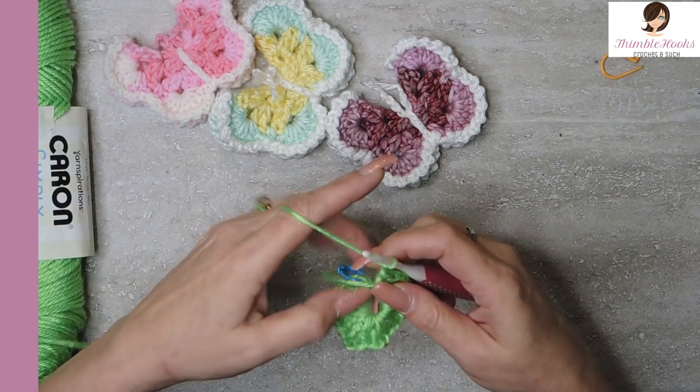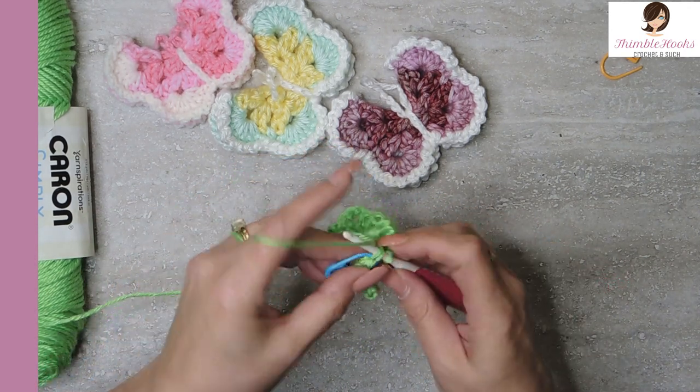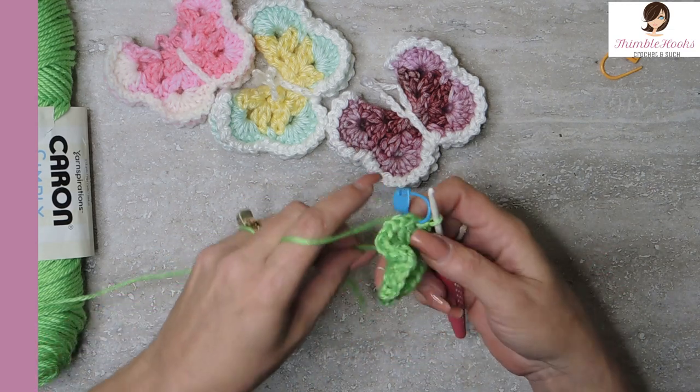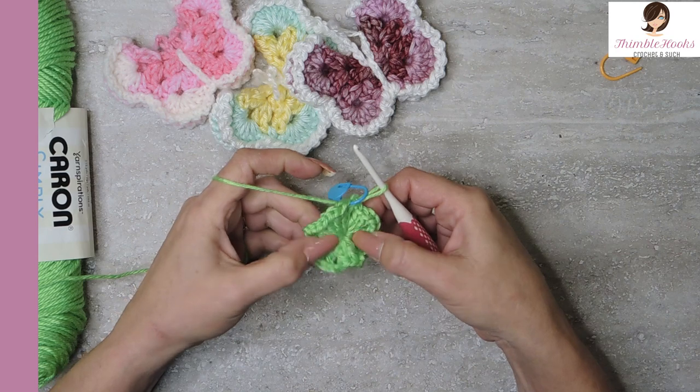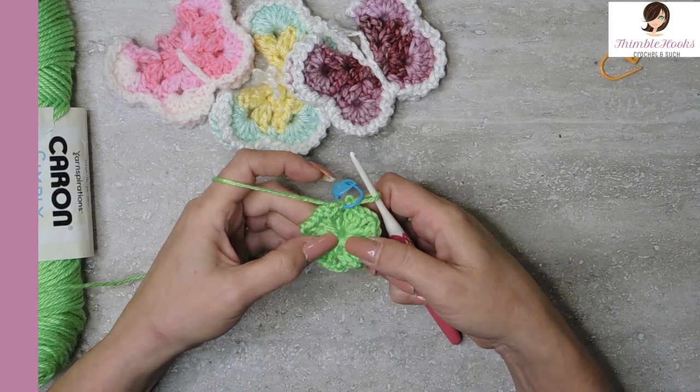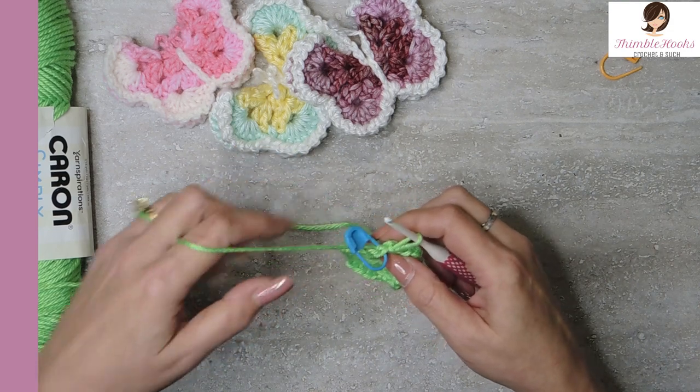There's my last chain two. We should have eight sets — yes we do! Now we just slip stitch into our marked stitch. There you go — and we can pull our circle in tighter. Now we have this little flower, snowflake-looking little guy. He's easy peasy.